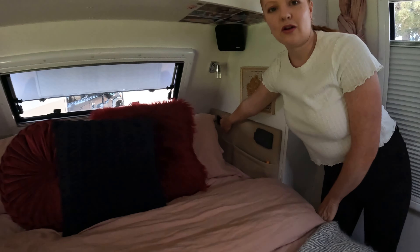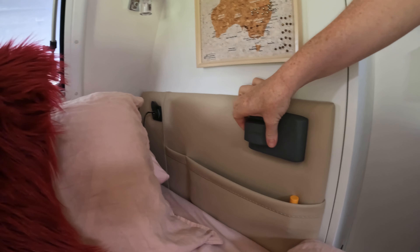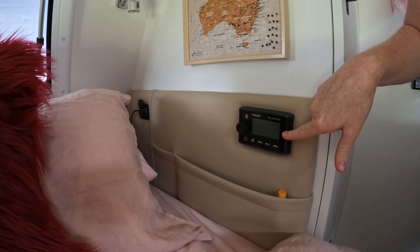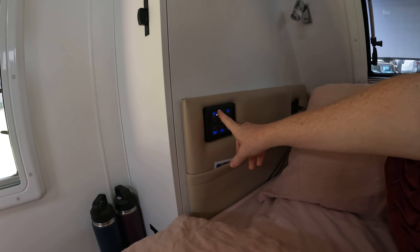Each side of our pillows we have charging points. On my side I have the radio and on Miles's side he has the C-zone paneling with all our modes.